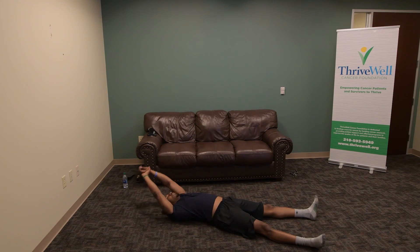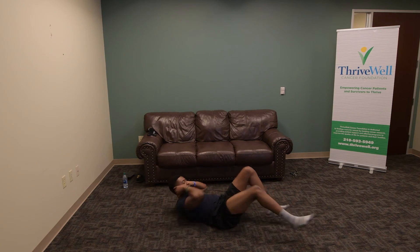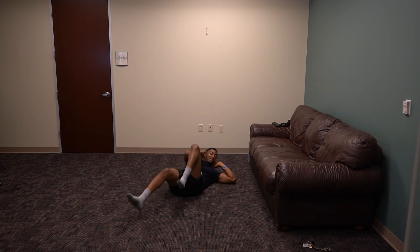Ten more. 3, 2, 1, start — 8, 7, 6, 5, 4, 3, 2, 1.